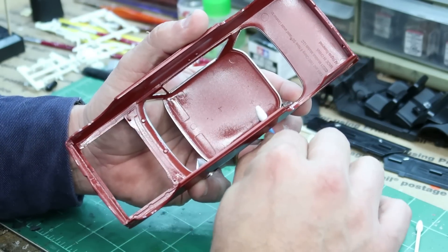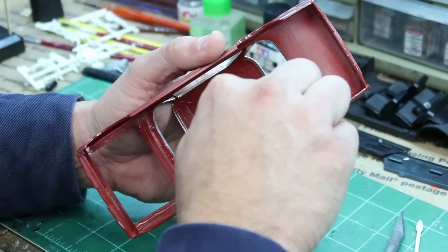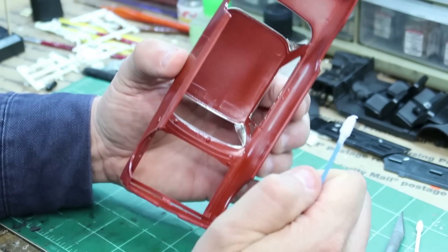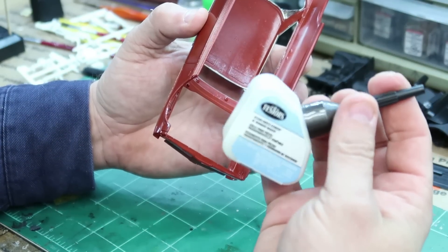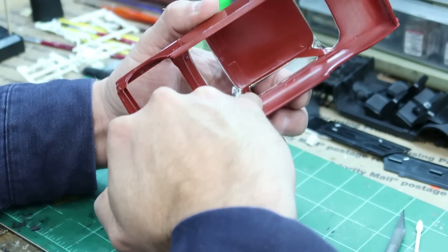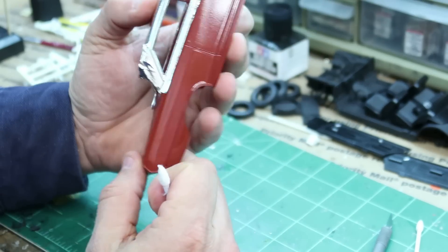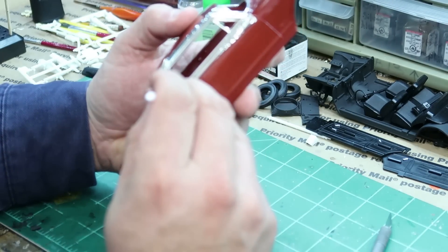That will assure you that it's going to stay. I have also, when I've had problems with bare metal foil sticking and staying, taken a little Mod Podge — or it might have been this, which is thinner — the Testors clear part cement, and I've just taken a little brush and put some on the inner edge so it would hold it down in there, preventing it from coming loose.